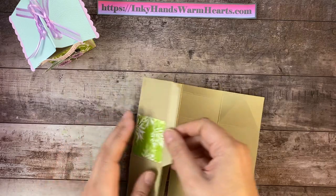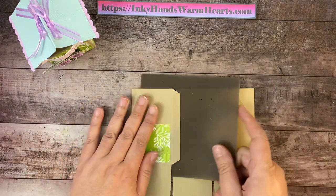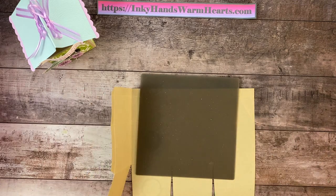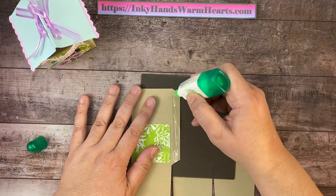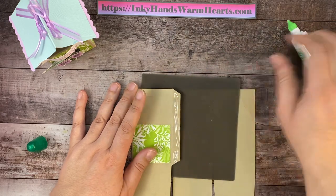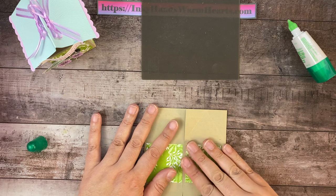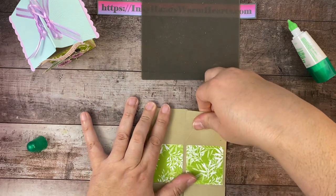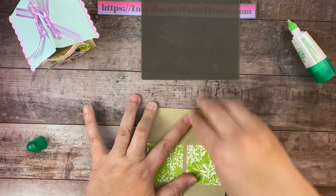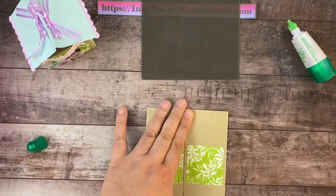I'm going to move my mat so you can see it — right on that piece. We'll go ahead and put some adhesive on the seam, and then glue this into place right there and give it a nice press.